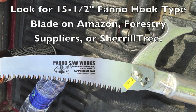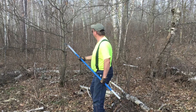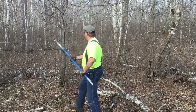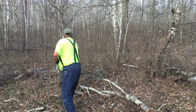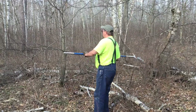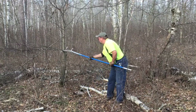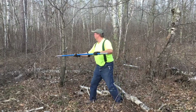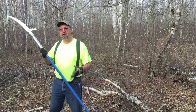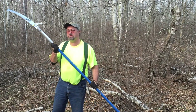These are red oaks — a hardwood — and this thing just goes through it like butter. YouTube, this is the tool you want to have.